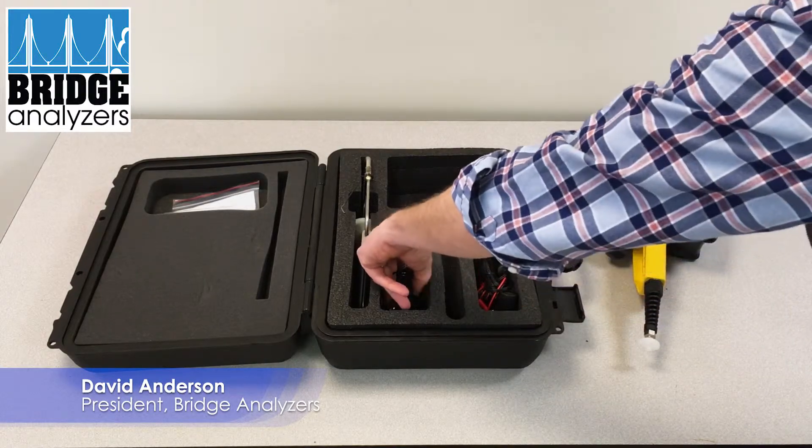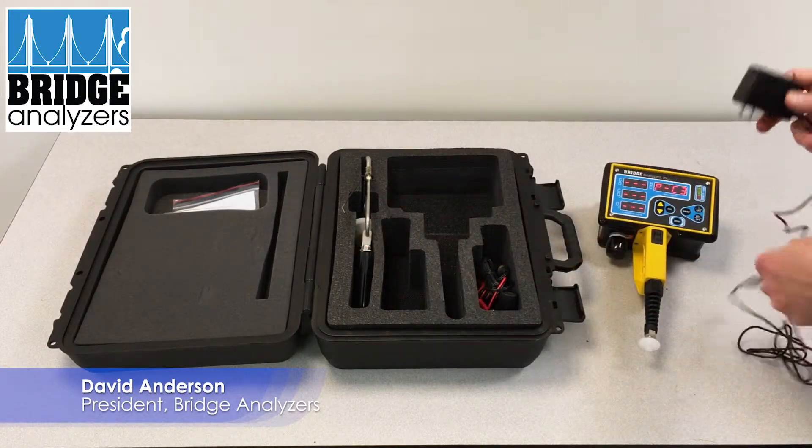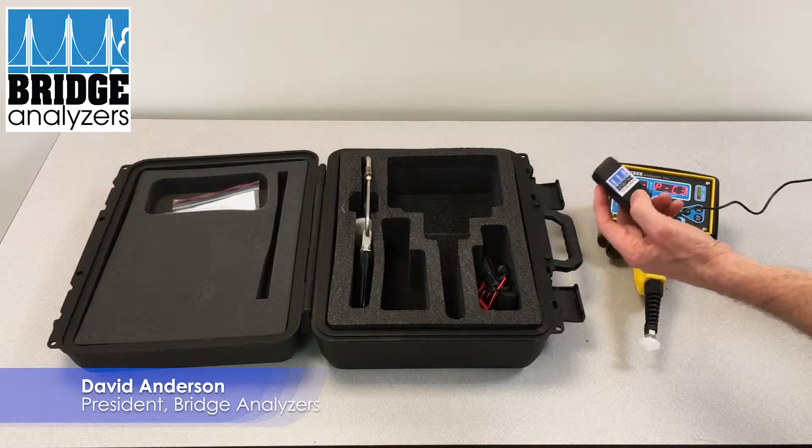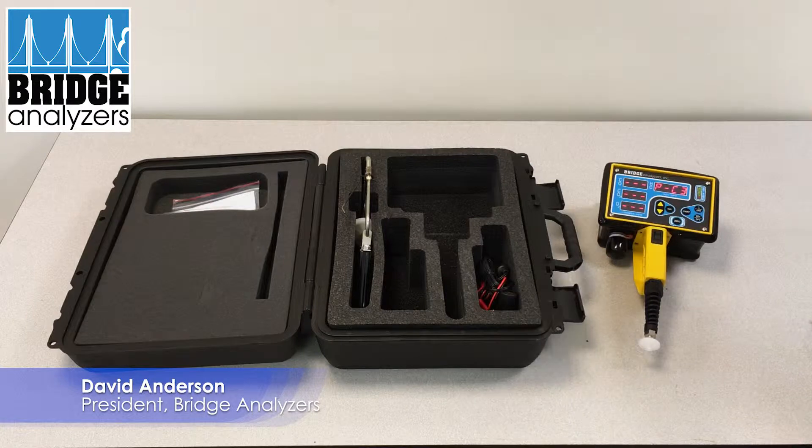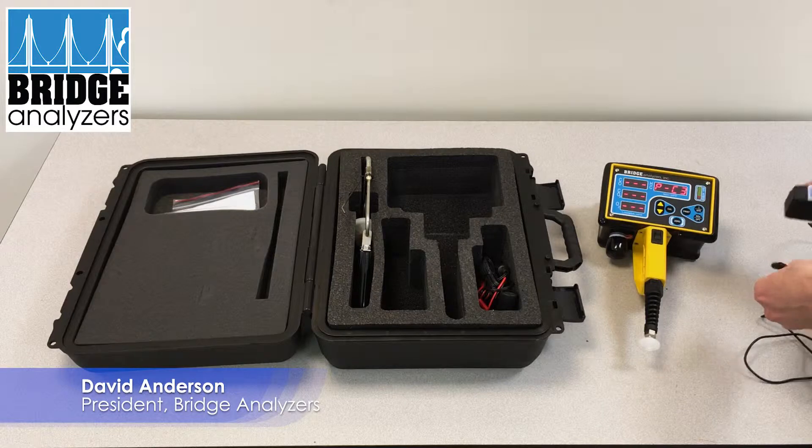There are various things in the system that come with the case. You have a power adapter that's labeled 'Bridge Analyzer' so you can always know which power supply is yours going to this analyzer.